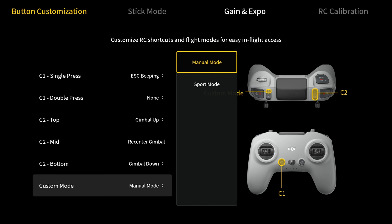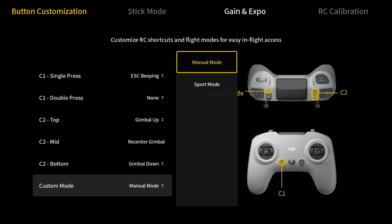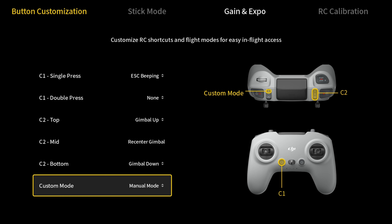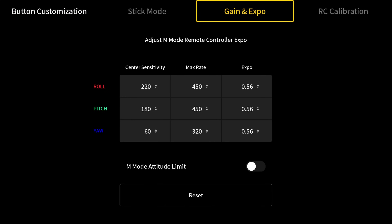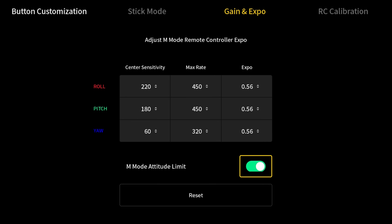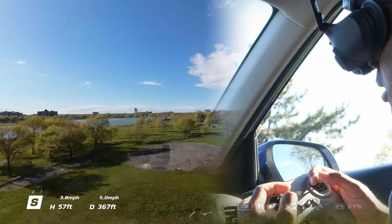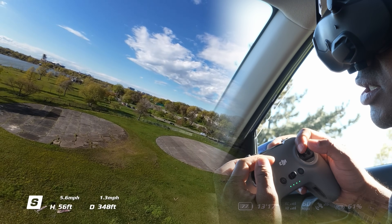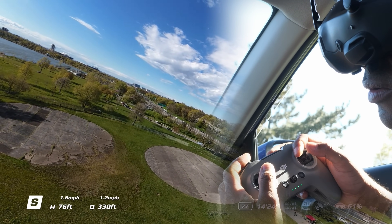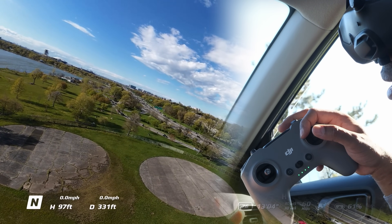Does clicking the switch mean you'll drop from the sky? No. Just because you set it to manual mode doesn't mean you're completely flying manual — DJI has training wheels on you. Set it to manual, then go to Gain and Expo and make sure M Mode Limit is turned on. It's on by default, but go check it — I had mine turned off because I already fly manual. Now, go to a big open space and go up high. A lot of people don't realize the higher you are, the safer you are because you have time to recover before you hit the ground. Go up high, center your stick or hit pause, and then go into manual mode.